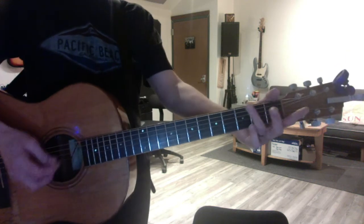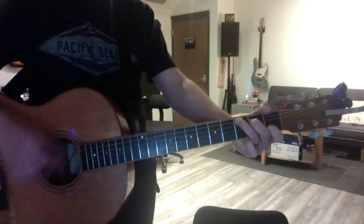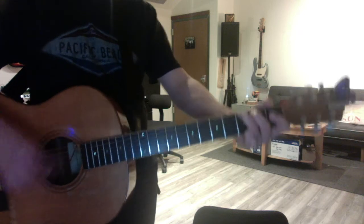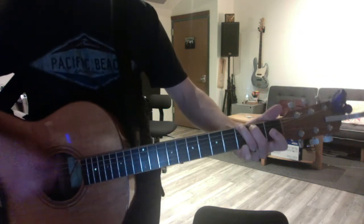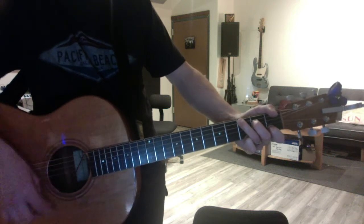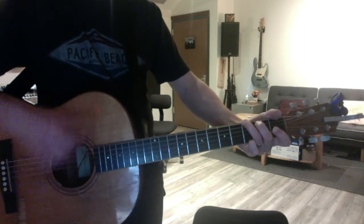The outro starts with a simple C and G — ooh, ooh, ooh — and then it goes: Gotta take it easy... G to F9. Just keep the pinky in, and then to C with the pinky down. You gotta take it easy.